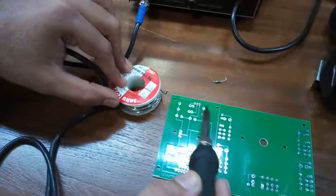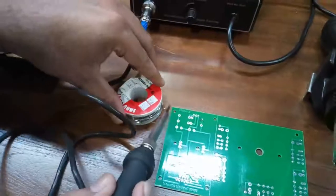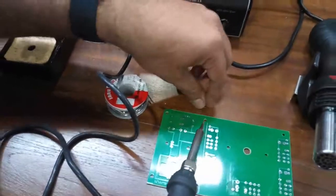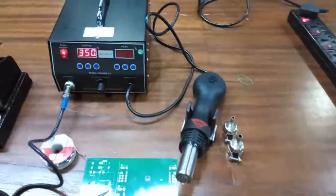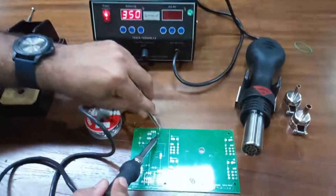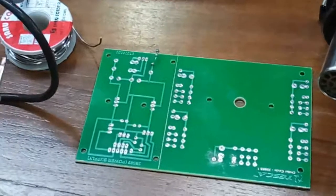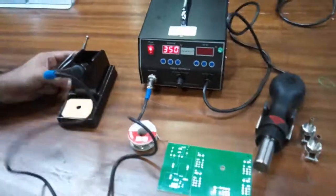Take some soldering paste and the soldering wire with this soldering iron. Put the component wherever you want to do the soldering — that's how you use the soldering iron.